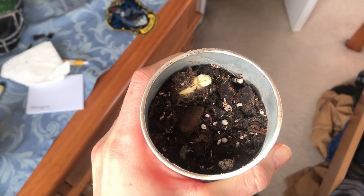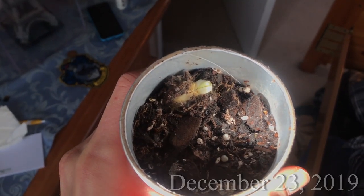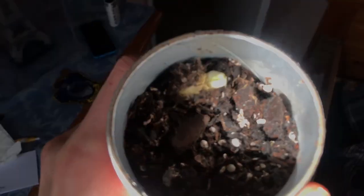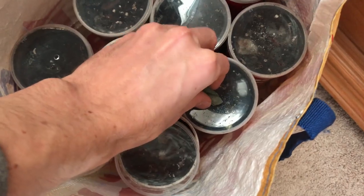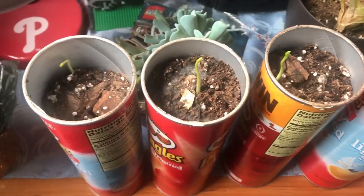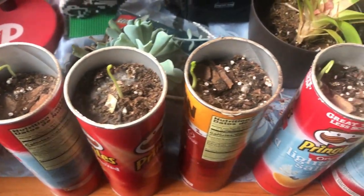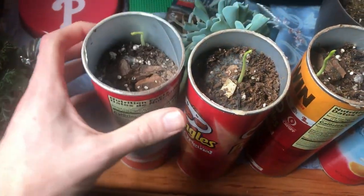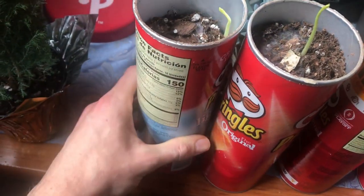We're about a week to two weeks in now and we're starting to see some germination. You can see this one up at the top — a stem starting to sprout out. In another week or so that one will be standing up on its own and putting out its first leaves. It's also happening in another one as well. A few days later and this is actually working out really well. Only one seed per can is germinating so far, which is great — I won't have to thin anything out. Some of them are getting ready to send out the first leaves, and the Pringles cans are not deteriorating at all.